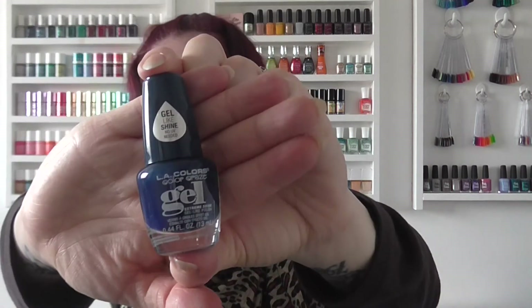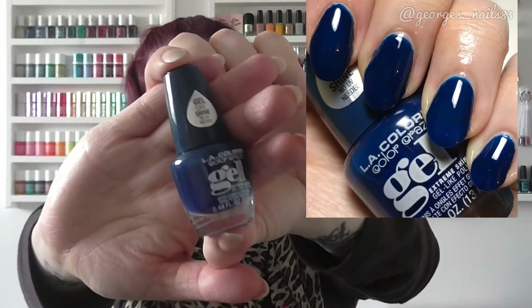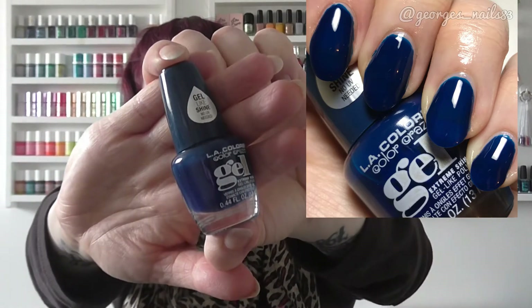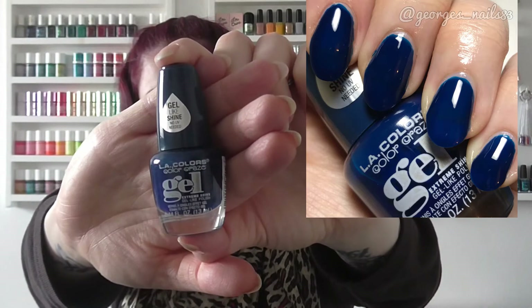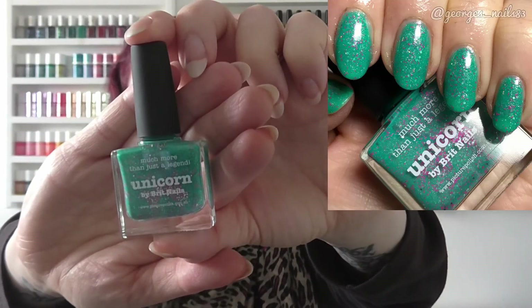For T I have chosen LA Colors Tempt, which I bought recently but hadn't swatched — it's one of their gels. I've seen a lot of people saying they really like these gel polishes and I have to agree. For U we have Picture Polish Unicorn — this is probably the only one you'll have seen me show before. It's by Picture Polish but it's a Brit Nails collaboration.